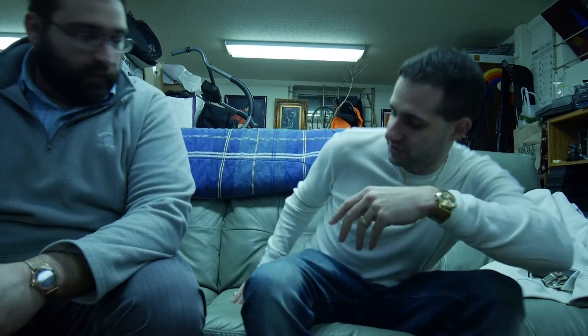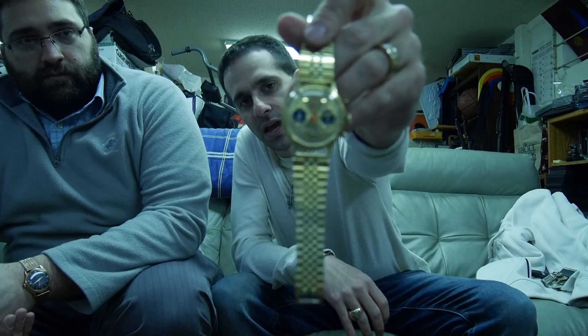Believe it or not, this is where it all started. And we're going to talk a little bit about pocket watches. But before we begin, it's always customary to do what's on the wrist. Since it is a vintage feel tonight, I brought out my 1950s Breitling.